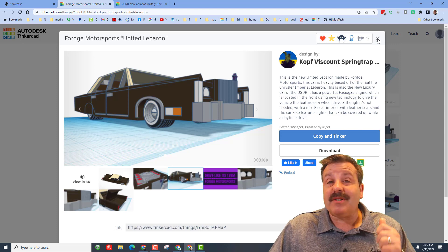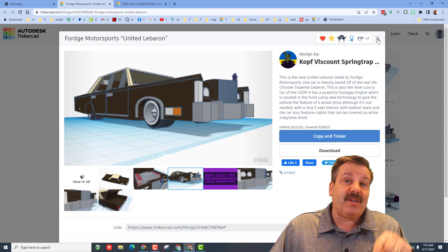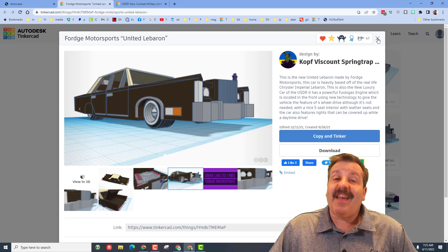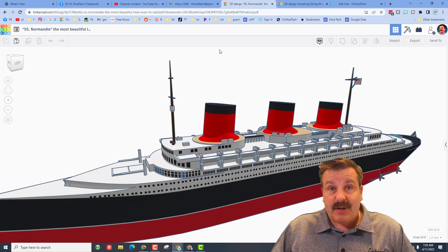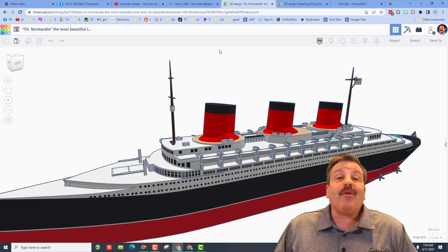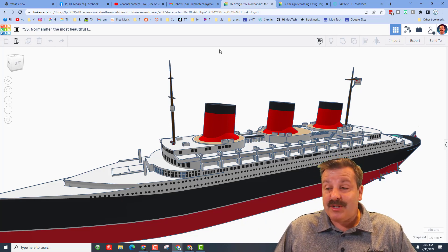As a bonus, Comp Viscount Springtrap has a YouTube channel — I'll make sure there is a link to that in the description. Thanks again to Comp Viscount Springtrap for taking the time to share your awesome ship with us. It is amazing and I totally appreciate the work you put into this fantastic creation.